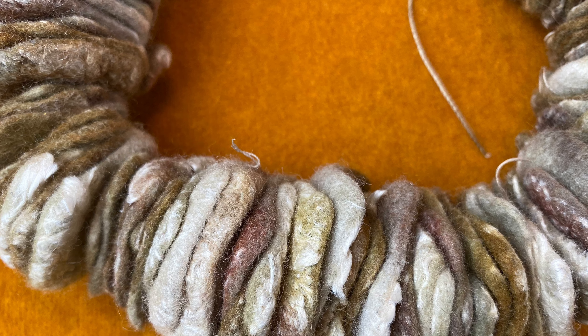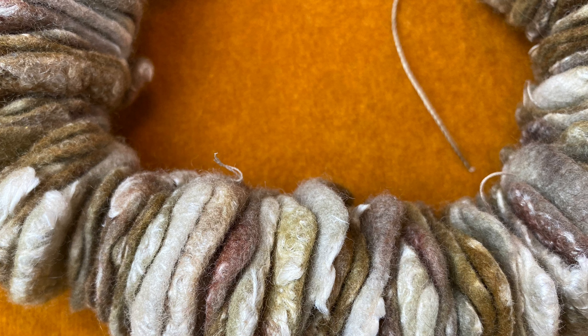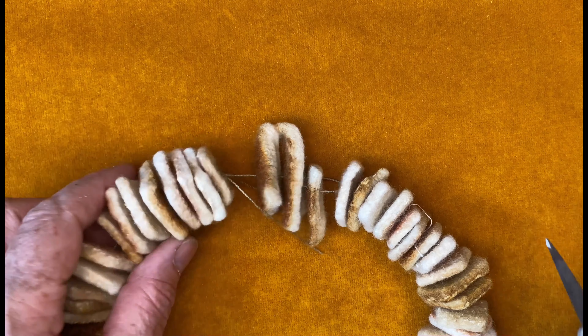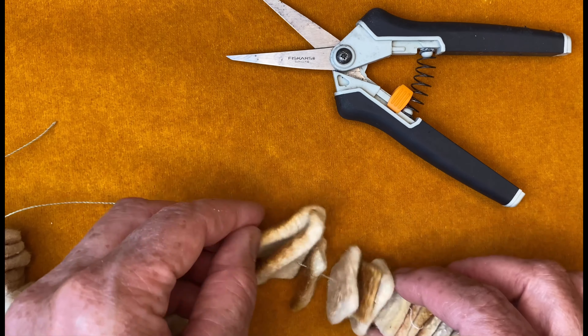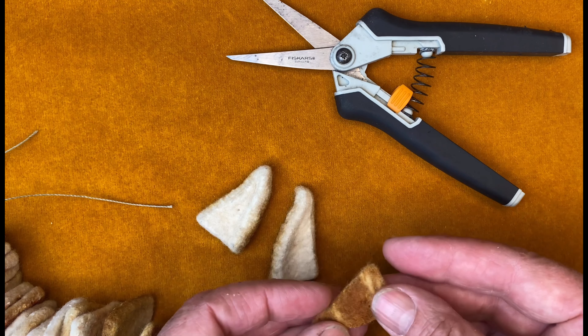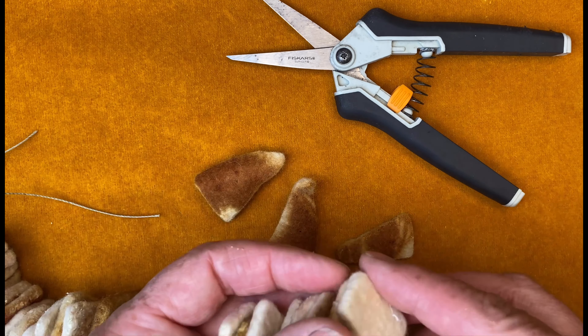Two small notes of caution: don't put brightly coloured beads in with your white shirts or anything really important. I also recommend not having black cotton in the machine at the same time, or you may pick up all sorts of little bits of fuzzy fibre onto your cotton.